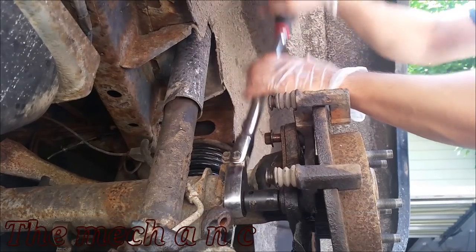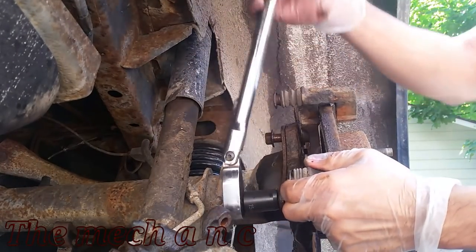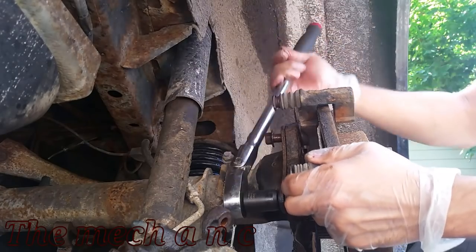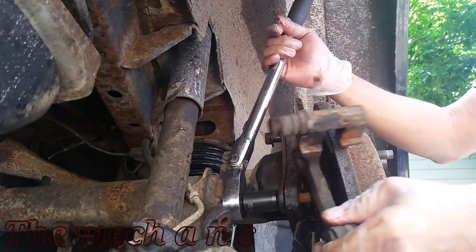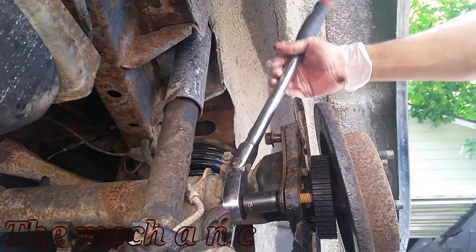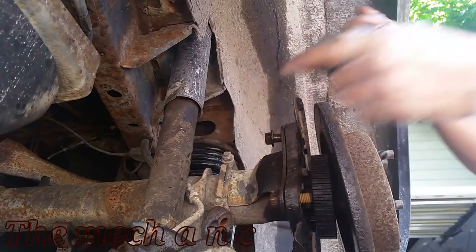That's how easily the caliper comes off and as you can see you have great access to your pads. Now if you want to remove the rotor as well, you have to remove the caliper bracket. All you have to do is take off these two fasteners back here and that's how easy the bracket comes off — now you can remove the rotor.